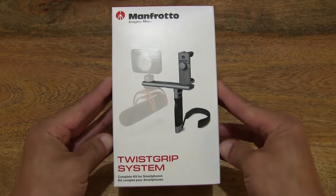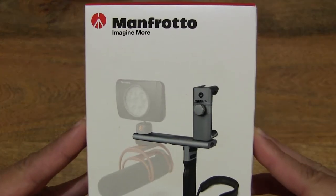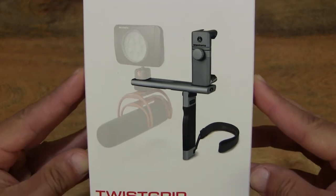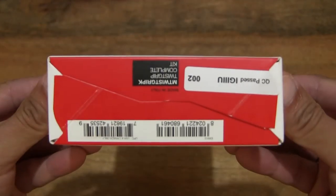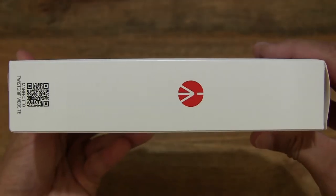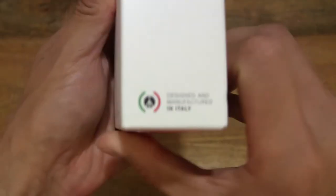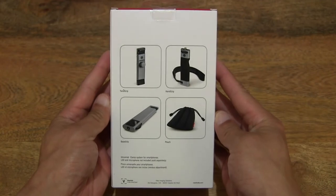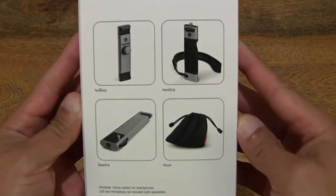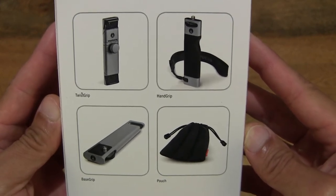Let's first take a look around the outside of the box. In this box is a Manfrotto Twist Grip Complete Kit — it is a compact modular smartphone camera rig system. Taking a look around the box, we can see that it is designed and manufactured in Italy, and at the back of the box we can see the components or modules of this Twist Grip Complete Kit system.